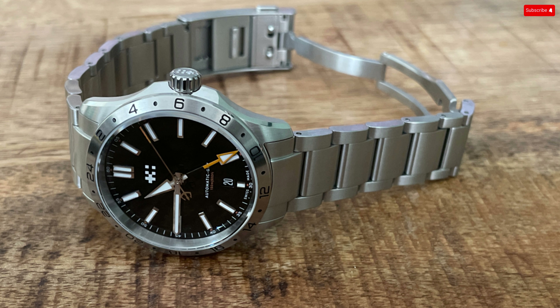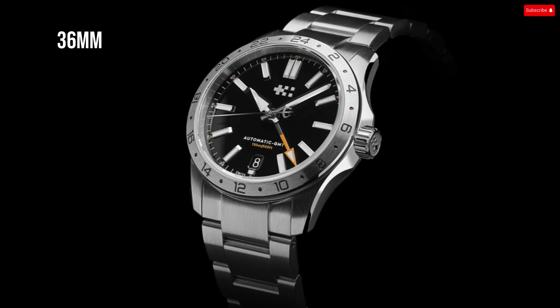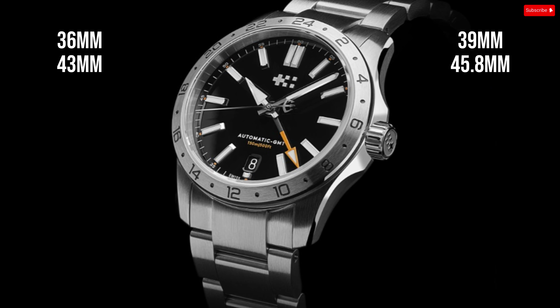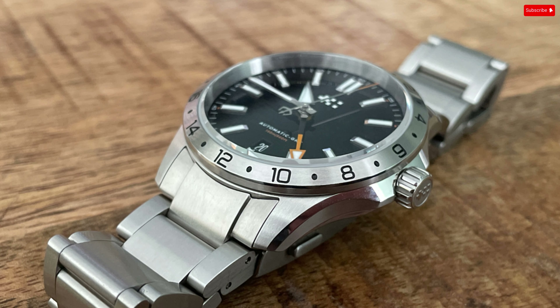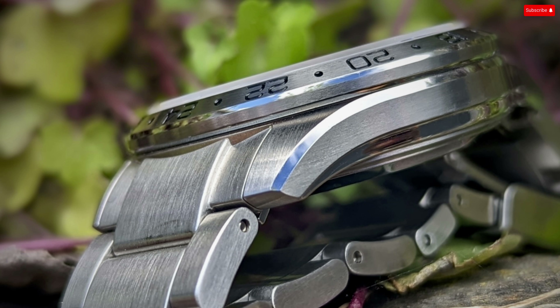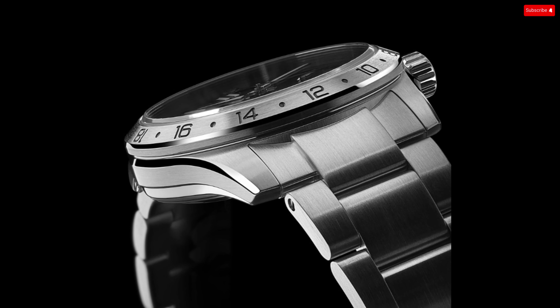On the wrist, it's clear that Christopher Ward has created a nice wearing experience. The dimensions of each version are 36mm vs. 39mm diameter, 43mm vs. 45.8mm lug-to-lug, and 11.15mm vs. 11.85mm in thickness. These dimensions are likely to fit comfortably on a wide range of wrists, and will be welcome to anyone looking for a GMT with more modest dimensions — whether for all-day wearing comfort or aesthetics. The case is very well finished for the price point, with clean brushing, sharp chamfers, and just enough high-polish elements to dress up nicely.